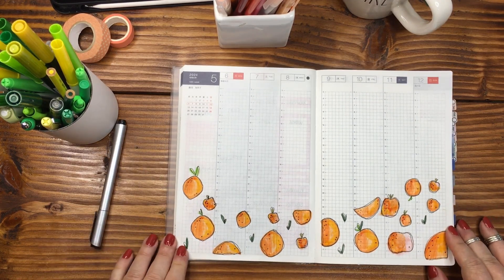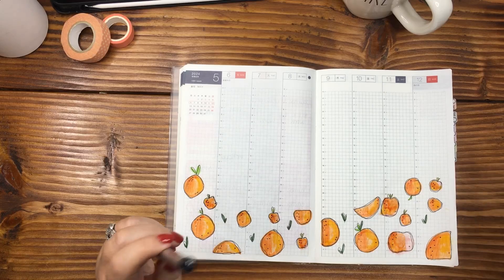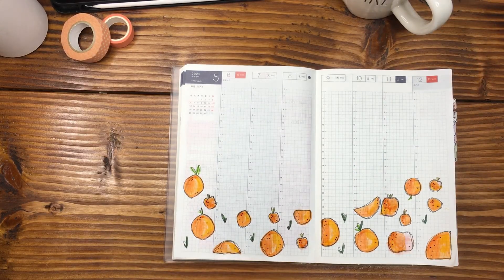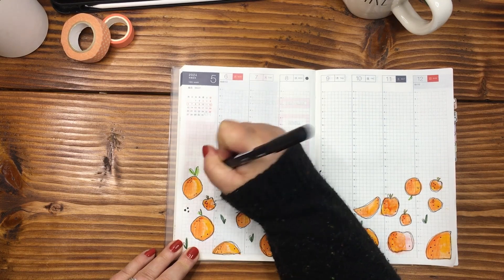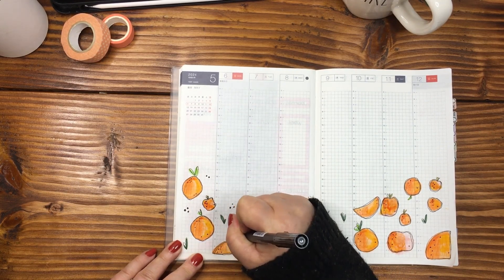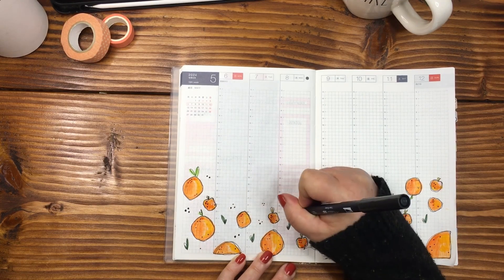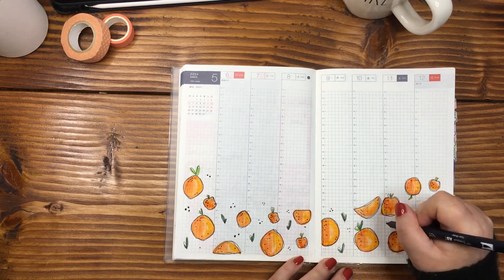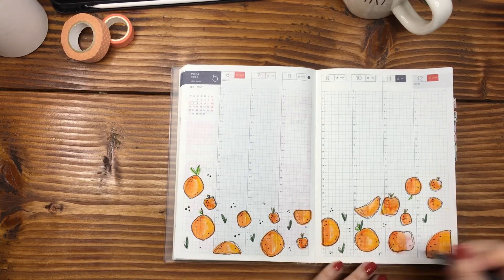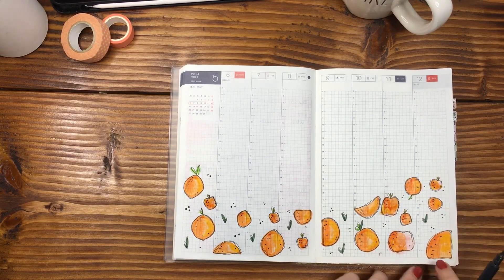I really, really love this. So I'm going to move all of this out of the way. I still want to do a little bit of zhuzh — let's go back in and put some dots in. I'm using the same Tombow N25, just going in and putting some fun little dots to add a little something to this layout. I still have my sweater over my hands because I don't know if this is completely dry yet — I don't want to mess it.